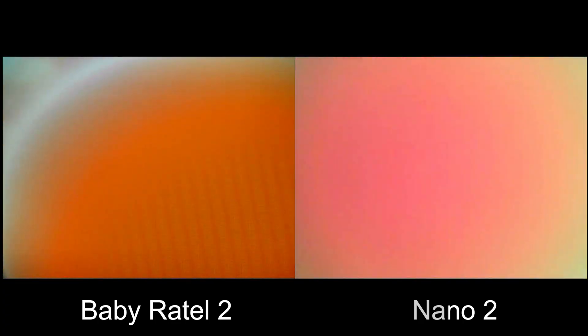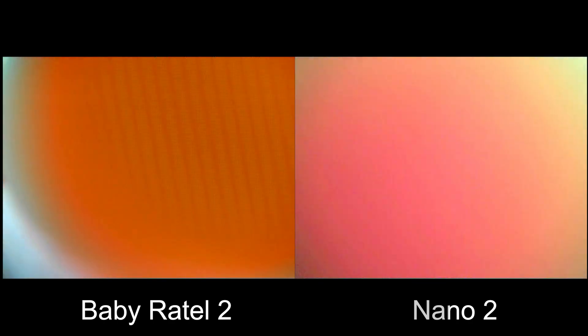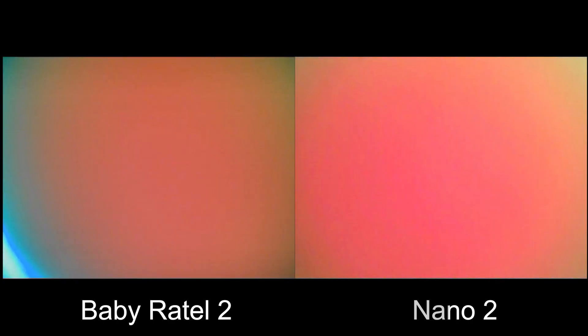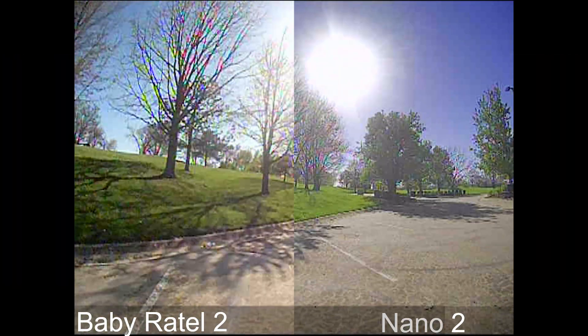I'm checking the light-to-dark transitions, and the Nano 2 actually does struggle with that. This wide dynamic range feature comes in really useful if you're going to be moving from a dark area to a really bright area, where otherwise you can't see for a few seconds.